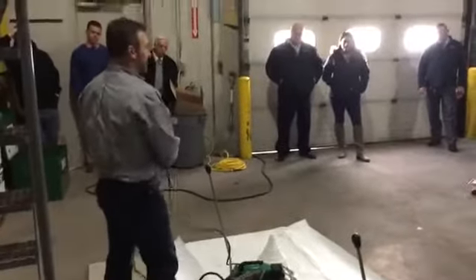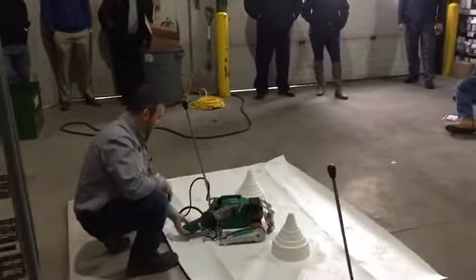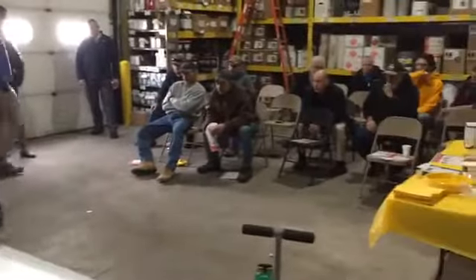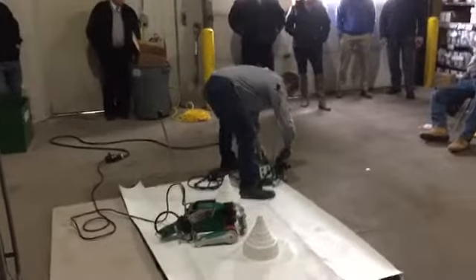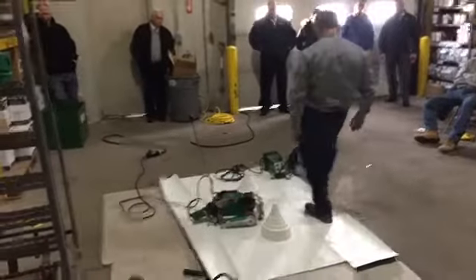So there you have it — seconds rather than minutes. And your guy wouldn't have to be on his hands and knees. The reason this one works is it actually has a third center wheel that lets it balance.